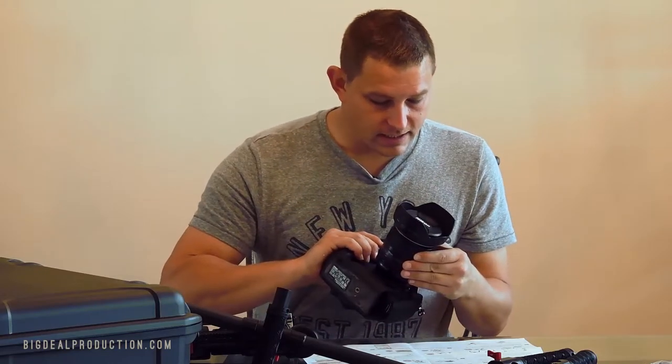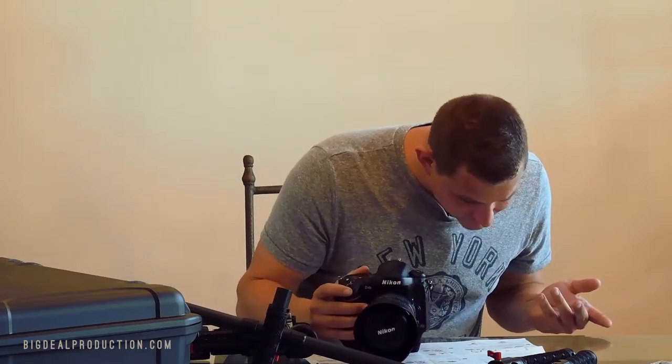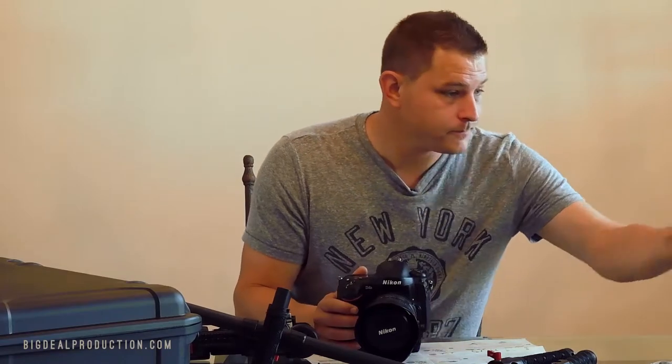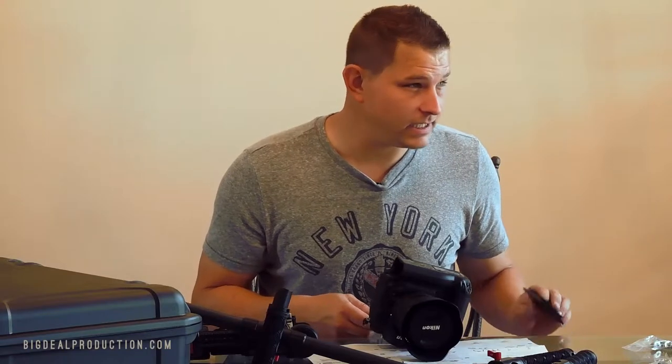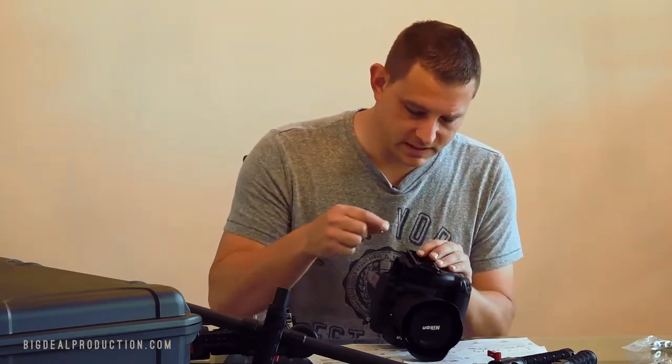This is the Nikon D4s. I'm filming with the Nikon D5. I don't really know how to put this together, so we're just gonna keep reading. Okay, mounting the camera — attach the camera to the mounting plate, which I believe is this guy right here.